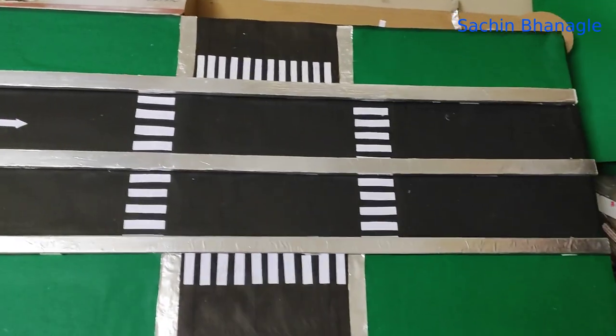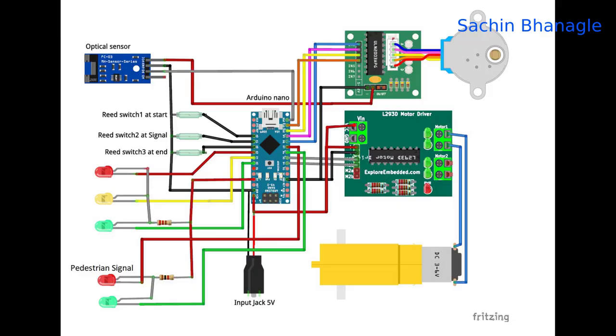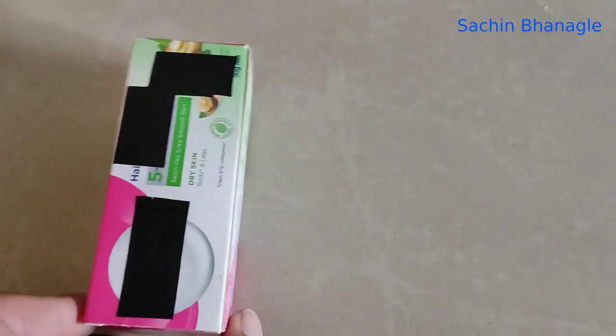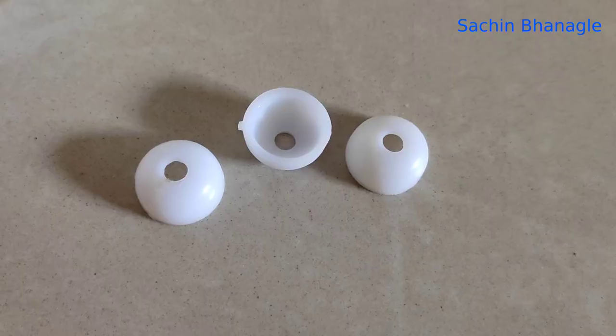Make a zebra crossing on the road. This is the circuit diagram — we have used four sensors, three LEDs, a switch, one optical sensor, five LEDs, one Arduino Nano, one DC motor, one stepper motor driver, a stepper motor, and a DC motor driver. Now let's make the traffic signal — take one empty small box.